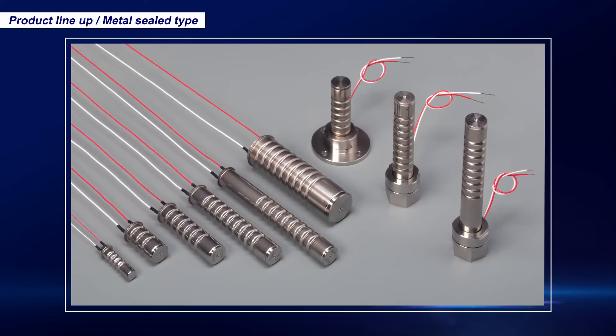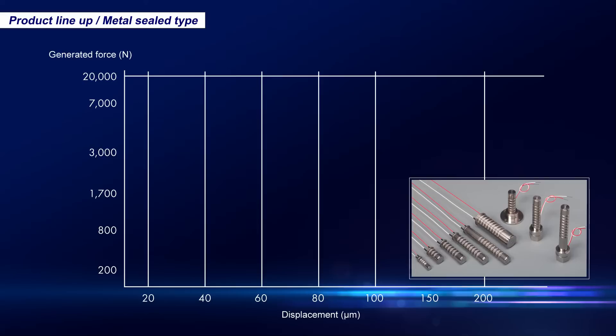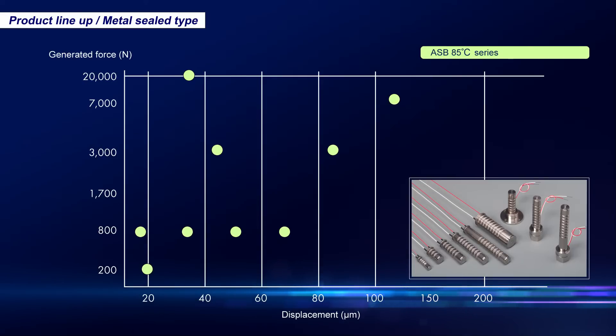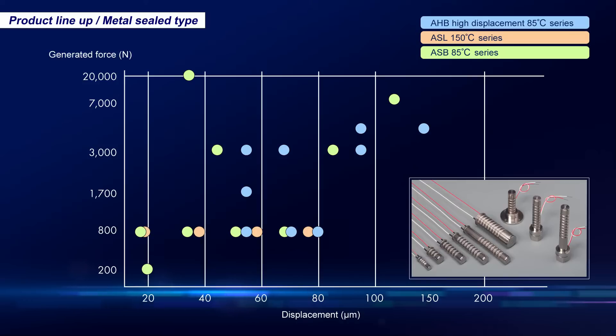Our extensive lineup of metal sealed type actuators for use in high reliability applications consists of the ASB 85 degrees Celsius series, the high displacement AHB 85 degrees Celsius series, and the ASL series which can be used at temperatures as high as 150 degrees Celsius. They can provide a maximum force of up to two tons and a maximum displacement of 150 micrometers, so they can be used in a variety of applications.